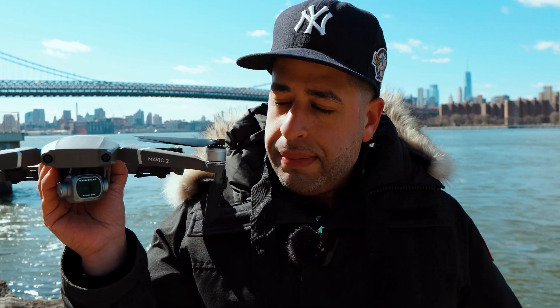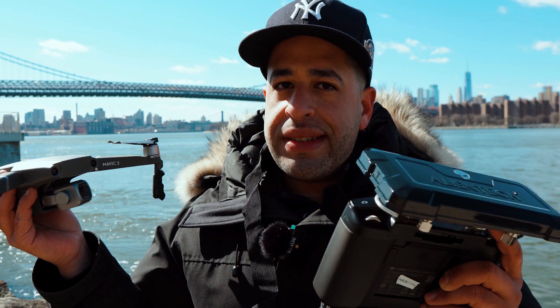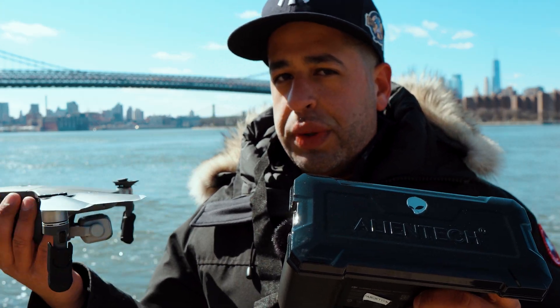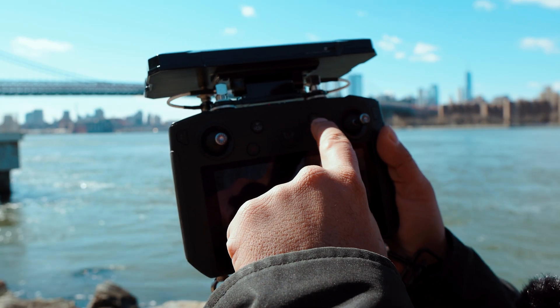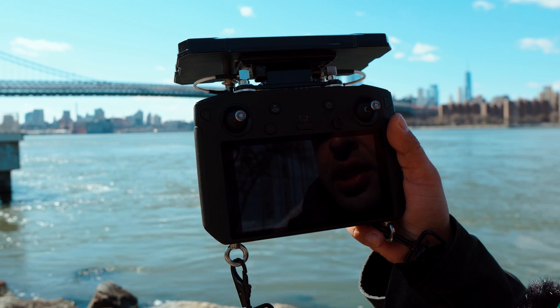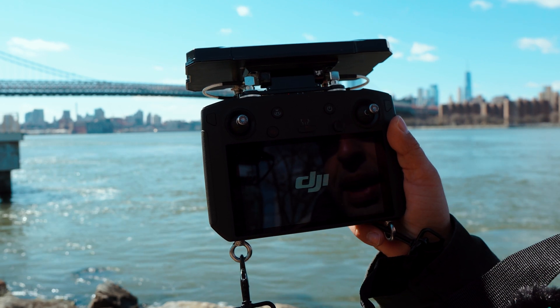Going back to the drone — I am flying with the Mavic Pro 2 today and going to show you the initial setup, because there is something a little different that you have to do with the smart controller that you really don't have to do with the standard controller. It's really simple: you just press the power button here and it takes you to the DJI logo and then to the main screen.